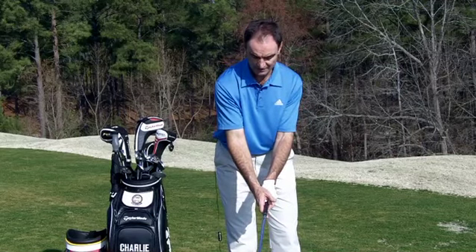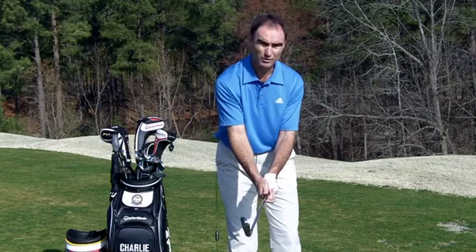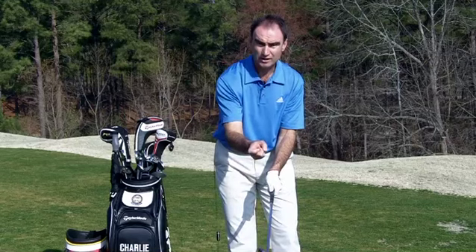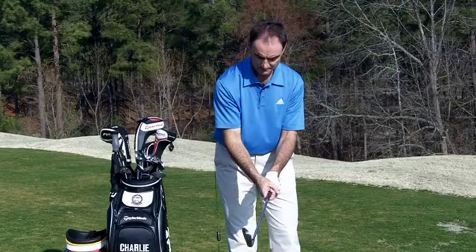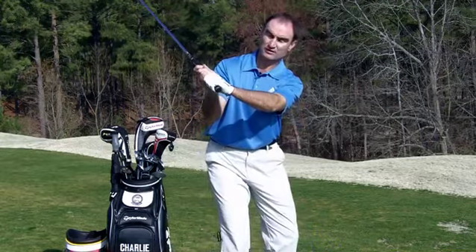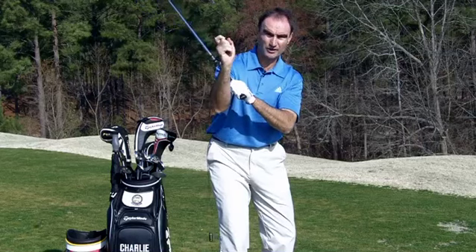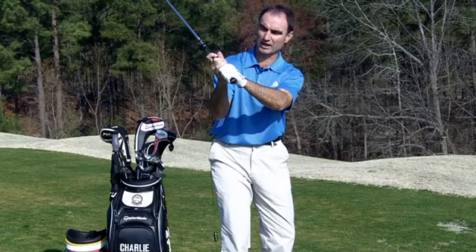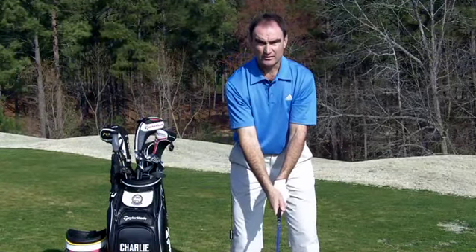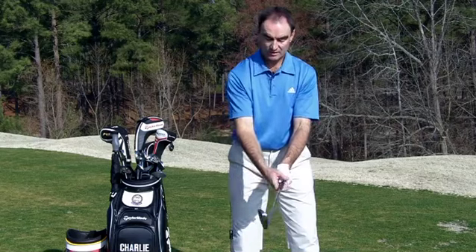Now your hands are very neutral — not under, not on top, very much on the side with that right hand. You've got to figure out what to do with the forefinger and thumb. Most people put the thumb on top — you do not want that. That makes it very easy to cast the club. So we're going to create a hook with this right forefinger, then lay the thumb on the side. This is the third function of a good grip: where the club sits as you get toward the top of the swing — the thumb of the left hand and the forefinger of the right hand supporting the club. Hinging, squaring the face, support for the club.